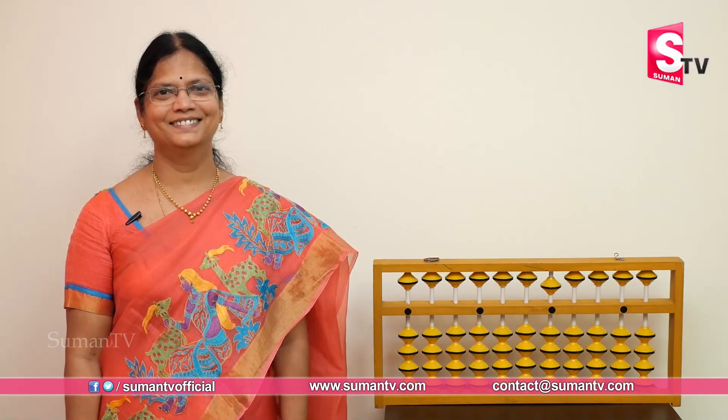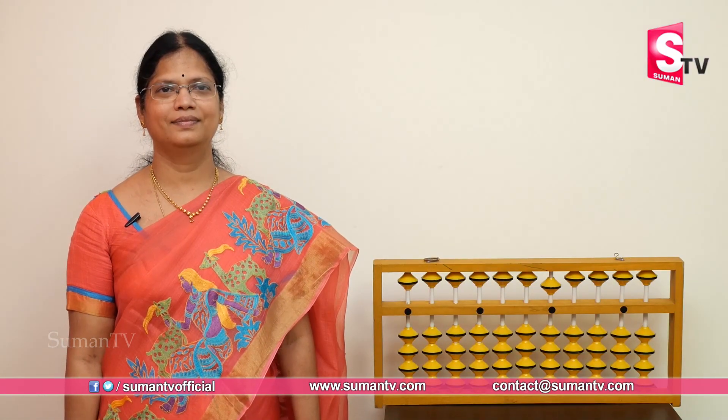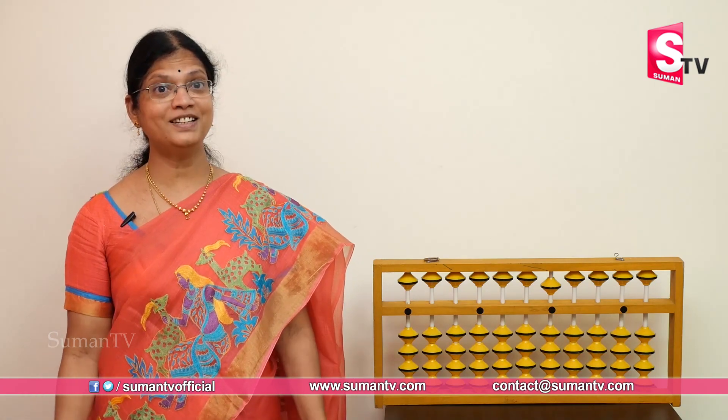Welcome to Suman TV. Good morning to all. Good morning, children.